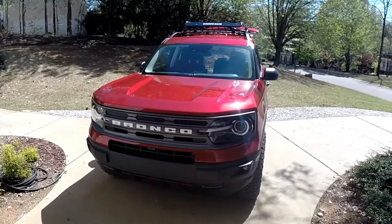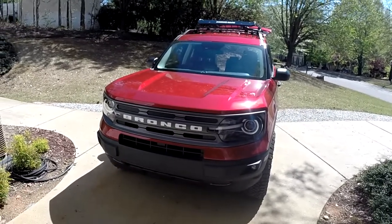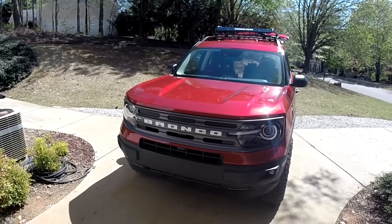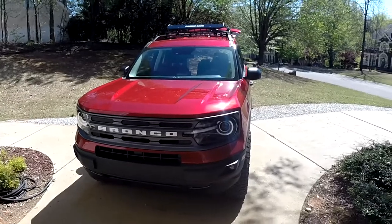Mellow Mechanic here. We're back at the Bronco Sport today because I'm going to give you an update on the stereo I did. This is going to be basically level two and level three on the stereo.